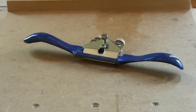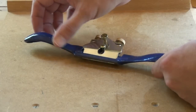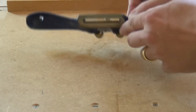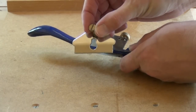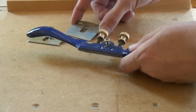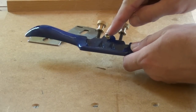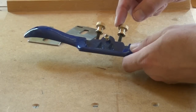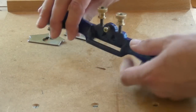The spokeshave is a really simple beast. It consists usually of a cast metal handle and base, a lever cap and screw, a blade, the retaining screw for the lever cap, and quite often adjustments which allow you to make both depth and lateral adjustment to the blade. And that's all there is.